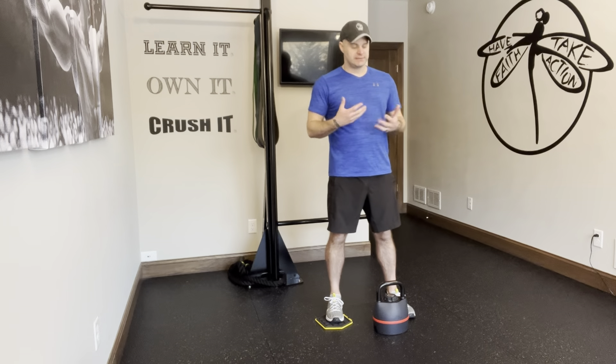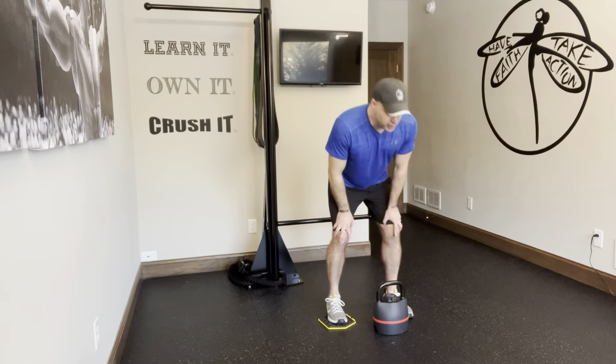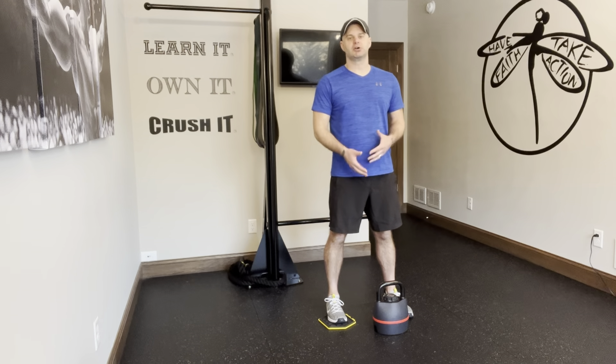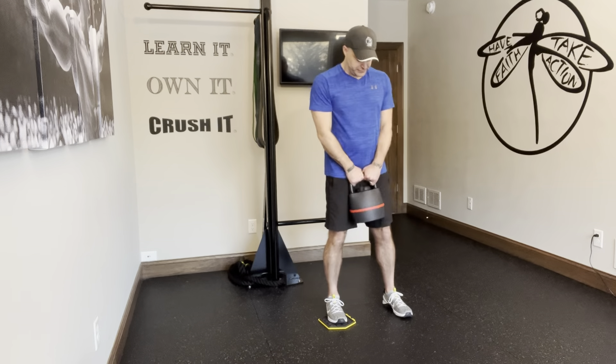Sliding lateral lunge plus a two-arm clean. I won't go into a full description of the two-arm clean — you need to have mastered the two-arm clean first before going ahead and adding the sliding lateral lunge.